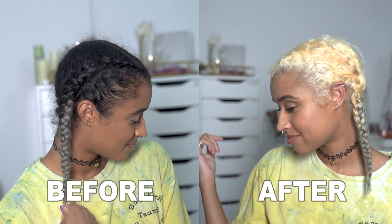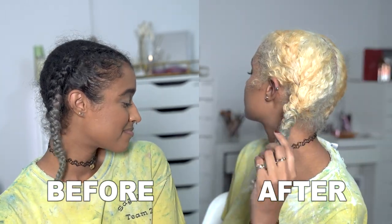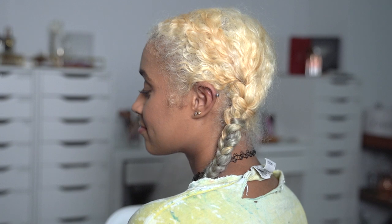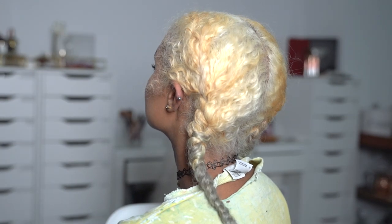Hey guys, it's Camille and today is the first time I've ever been able to accomplish something like this. I've always wanted to be able to bleach my hair from essentially black to white in just one round and have been experimenting for years now, and this is the best method I've ever discovered.